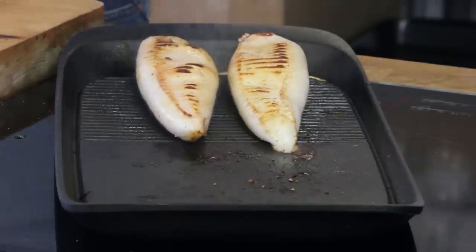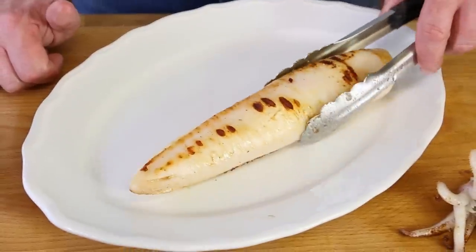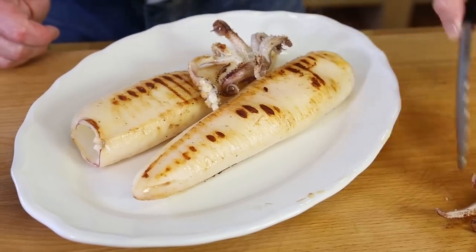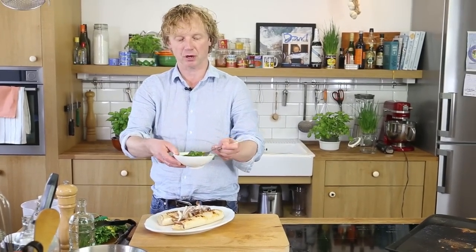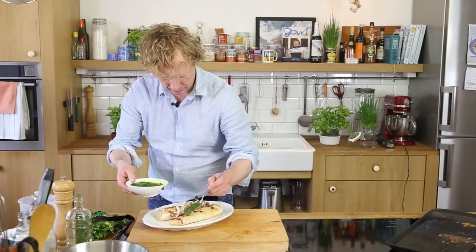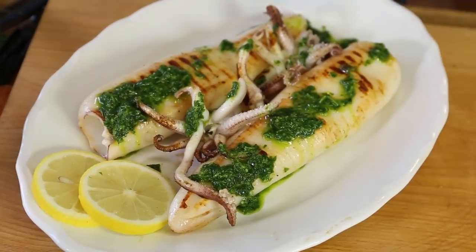I have a nice beautiful plate. I'll give the tubes a few more seconds. Look at this — really, really nice. Beautiful. Now it's time for the sauce. The sauce is chilled and cold, but when you pour it over the hot squid it will become warm, which is perfect. Beautiful green color. Finish with some lemon.